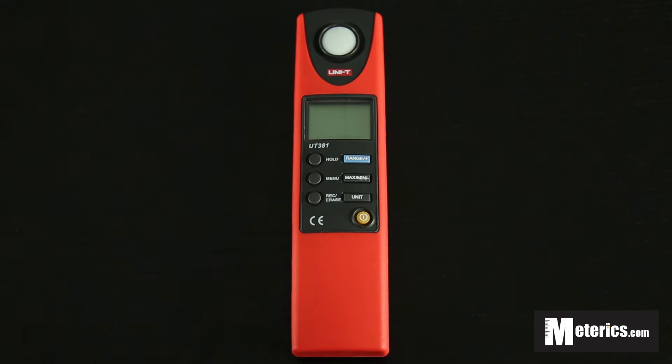Hi everyone, today I'll be showing you how to use this digital lux meter from Uni-T. The model number of this meter is UT318. Before we get started, this one actually comes with another version — it has a USB input so you can transfer all the data from this meter onto your computer, onto a spreadsheet or whatever you prefer.